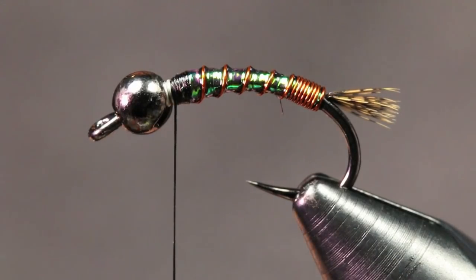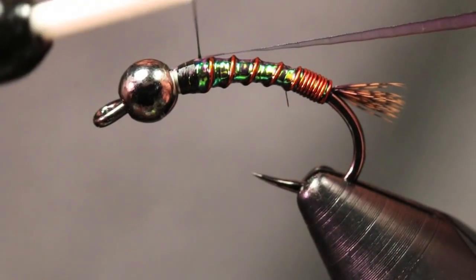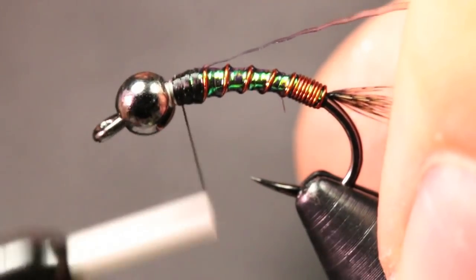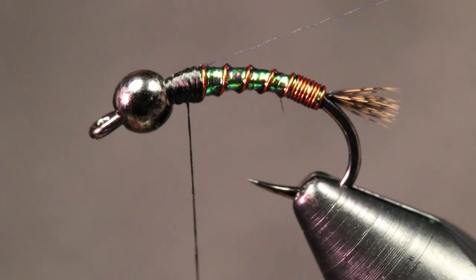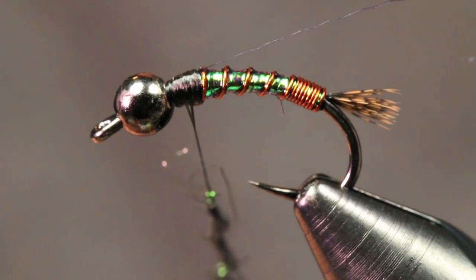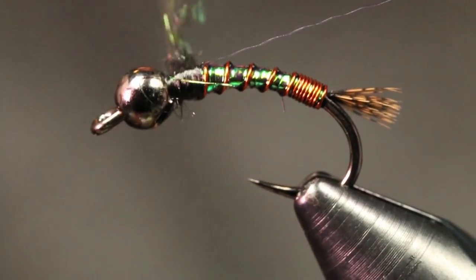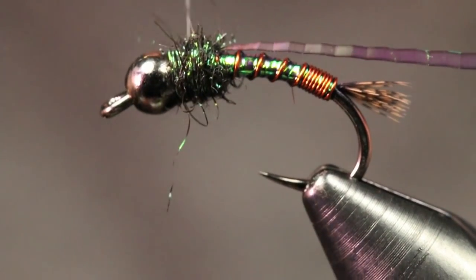Now we're just going to tie in a wing case. For that we're just going to be using the same black lateral scale. I want to make sure this is right on top, just like so. Now for the thorax dubbing, I'm going to be using some Hares Ice Dub in black. I'm just going to dub a nice tight noodle here and build up a pretty healthy thorax.